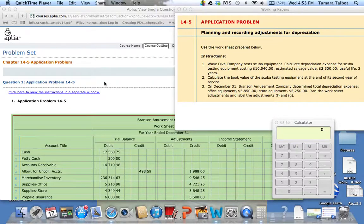To complete application problem 14-5, planning and reporting adjustments for depreciation. In this problem, we're going to calculate depreciation expense first, and then we're actually going to calculate the adjustment.